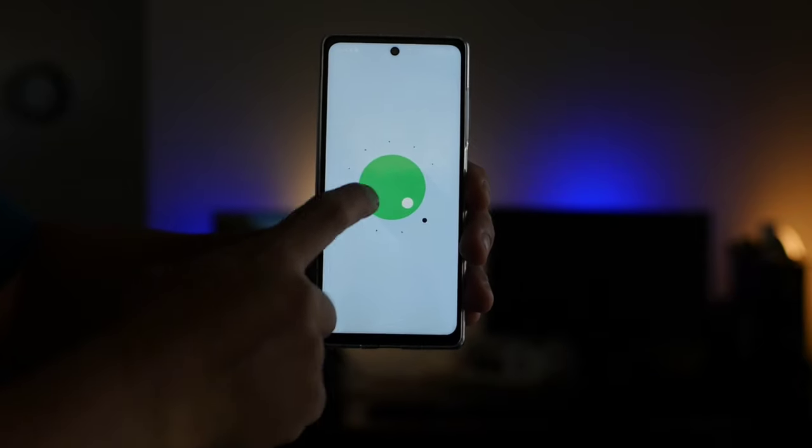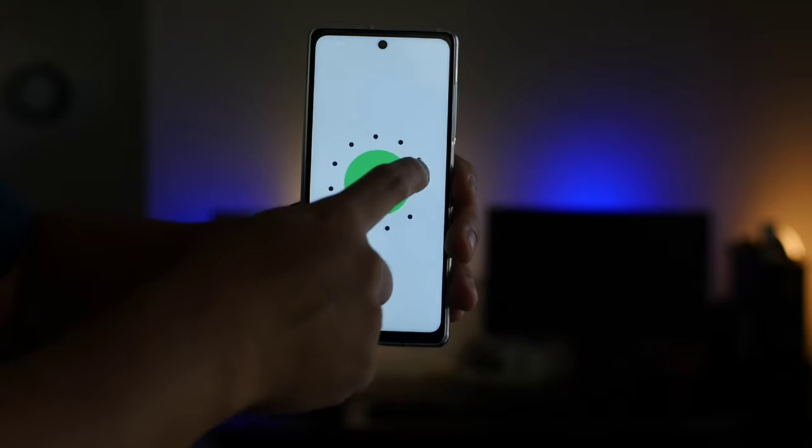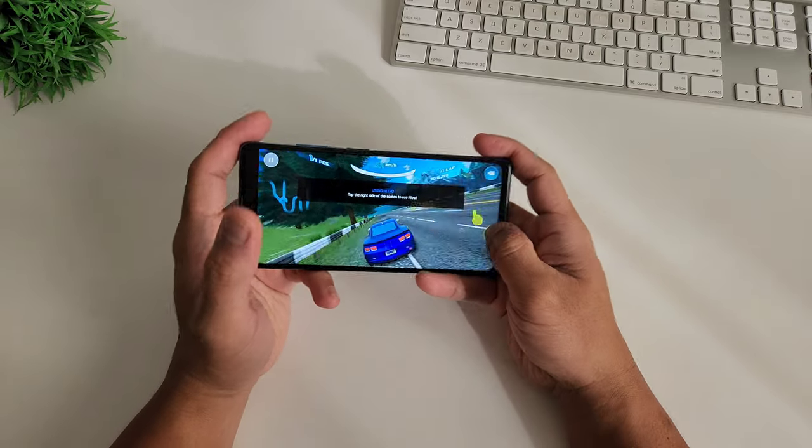It is running on Doke OS 2.0 based on Android 11. I would love to see Android 12 on this phone — I think it is capable of the new OS — but it was manufactured last year when the current OS at the time was Android 11, or what we call Red Velvet Cake.